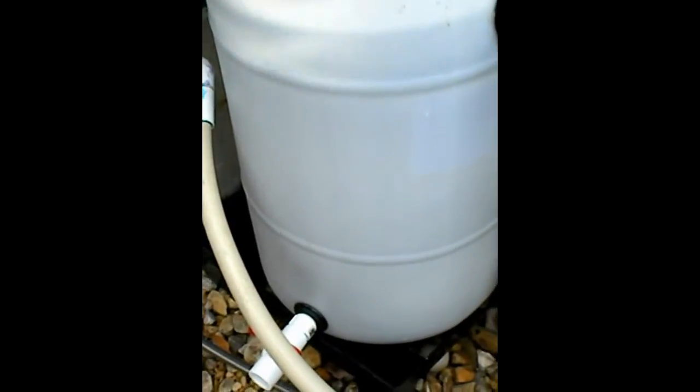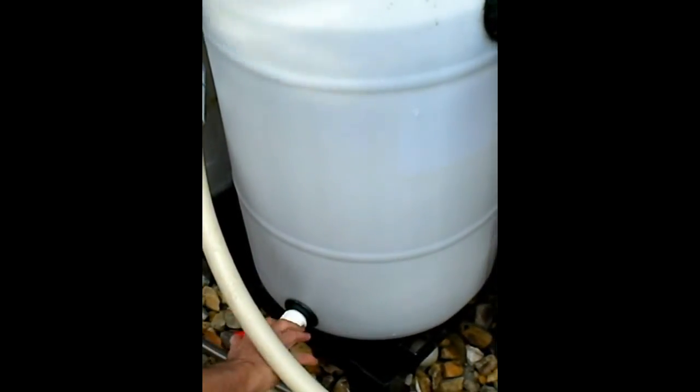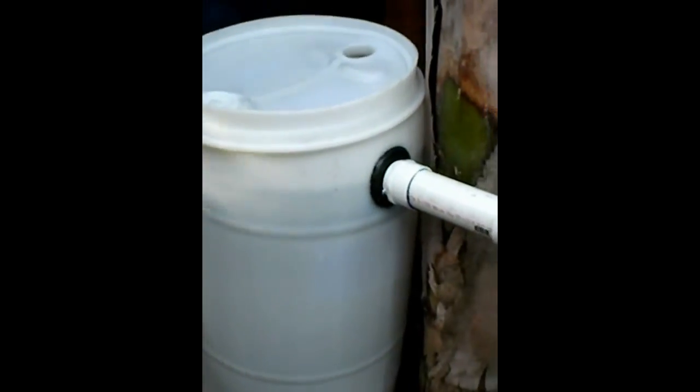The sediment comes out down here. When you want to clean it, you just turn this valve, put a bucket there, and the sediment will come out. Thank you so much, Dan.